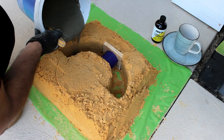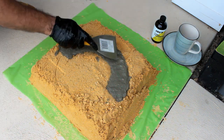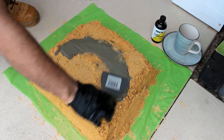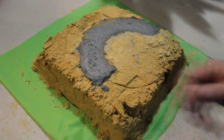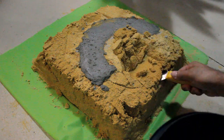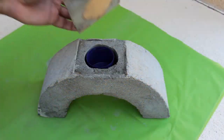Next I slowly poured the diluted cement inside the sand mold. This step requires a lot of concentration — you will have to work very slowly as the risk of sand collapsing is very high. Once the cement dried up, I removed all the sand and extracted the piece of art from it.